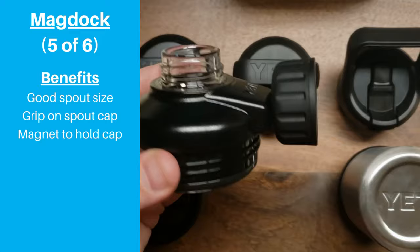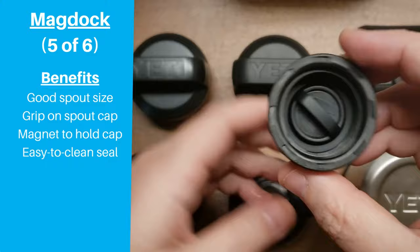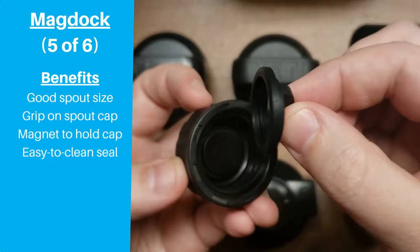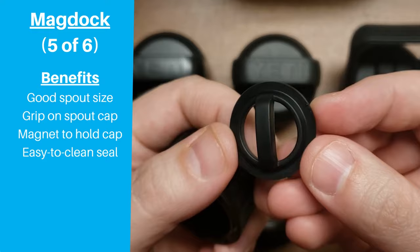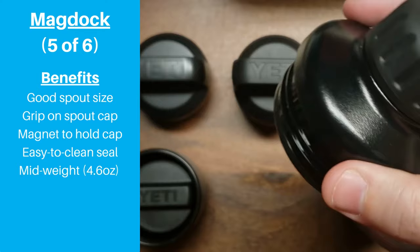This makes it much easier to prevent accidentally dropping your spout cap, which was one of the main drawbacks with the chug cap. One other cool feature is that the o-ring that seals the connection between the spout cap and the base is much easier to remove than most seals found in other bottles and caps. It even has a built-in little handle that lets you pull it out very easily, making cleaning your bottle much simpler. At 4.6 ounces, this is the third lightest Yeti option.